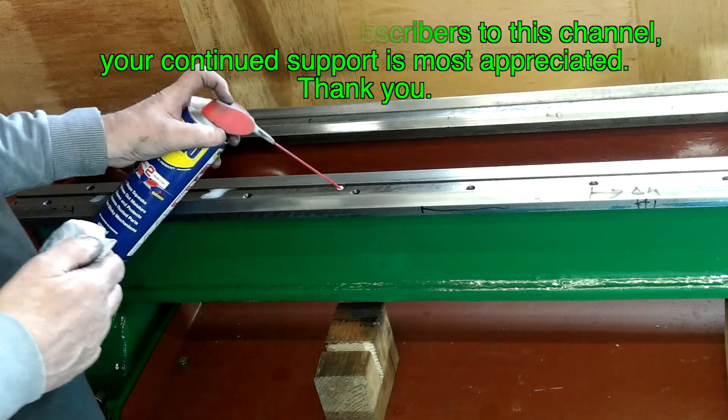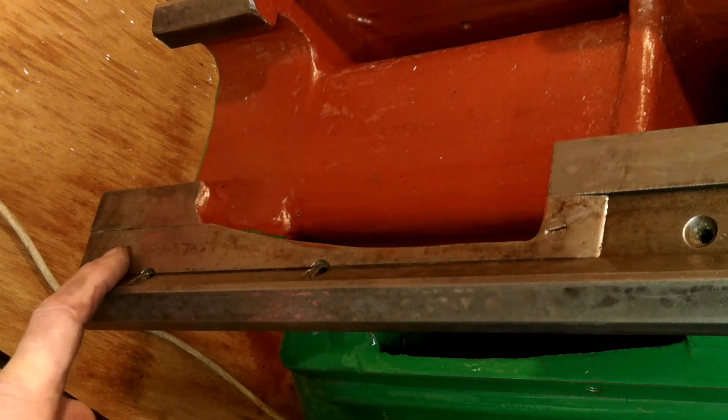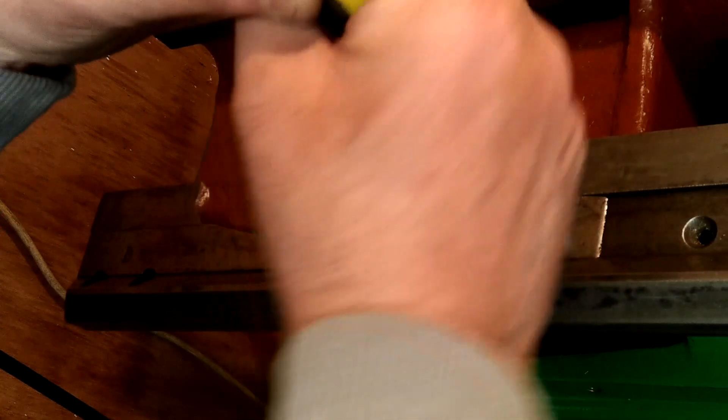During the last video, part 2, I showed you how I took a few minutes off to make some straight edges. These straight edges are key instruments to finding errors on the V-ways and they're to provide me with a useful solution to rectifying them.